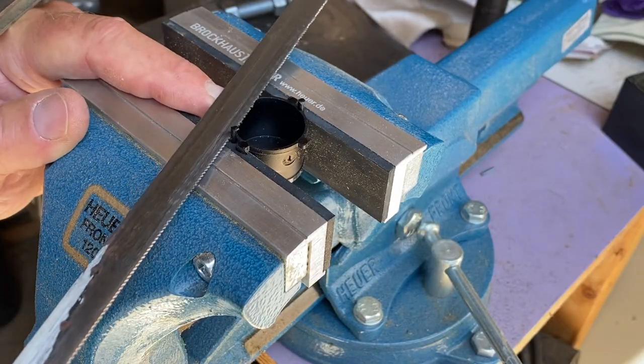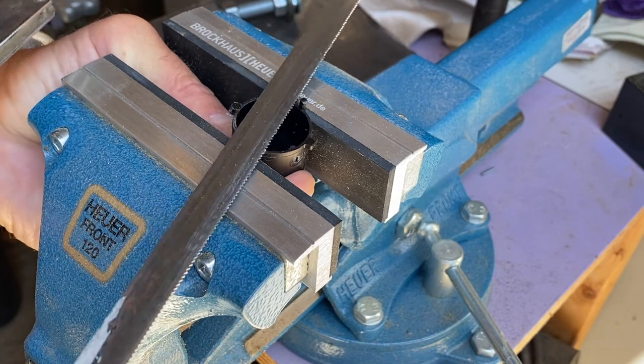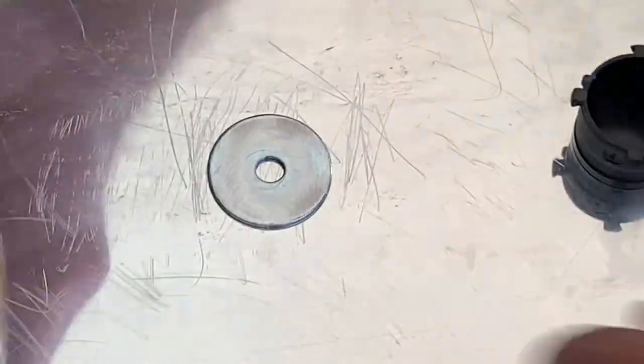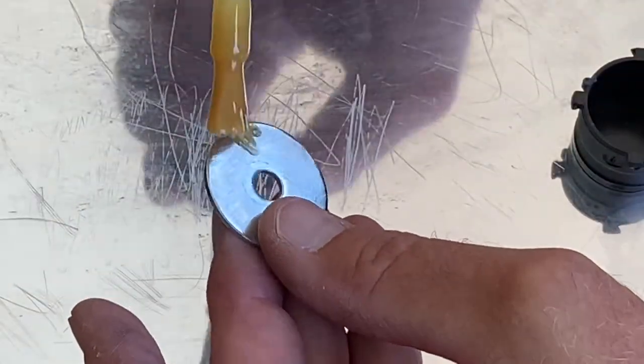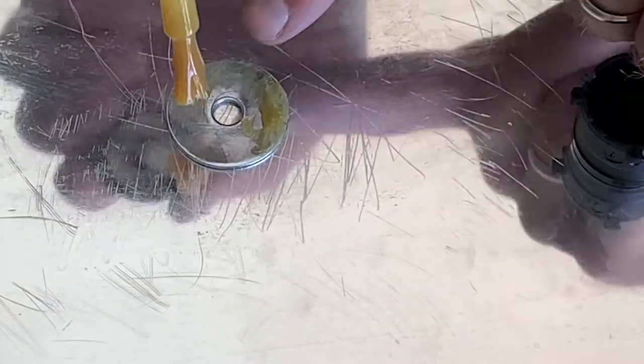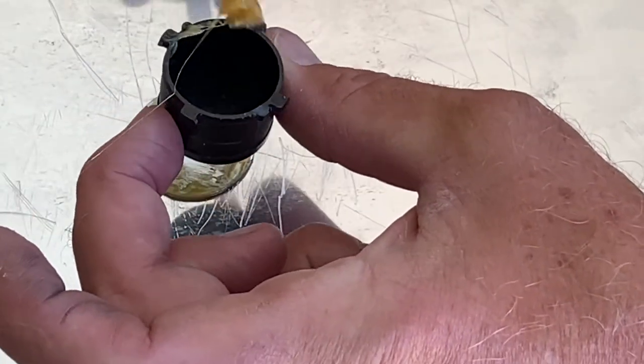In order to glue that washer onto the back of this plastic piece, I just had to shear off those pins — a quick job with the hacksaw. I used contact cement to adhere the plastic piece onto the washer, and I usually scuff up the material I'm going to glue because it helps give the glue a little bit of a bite.